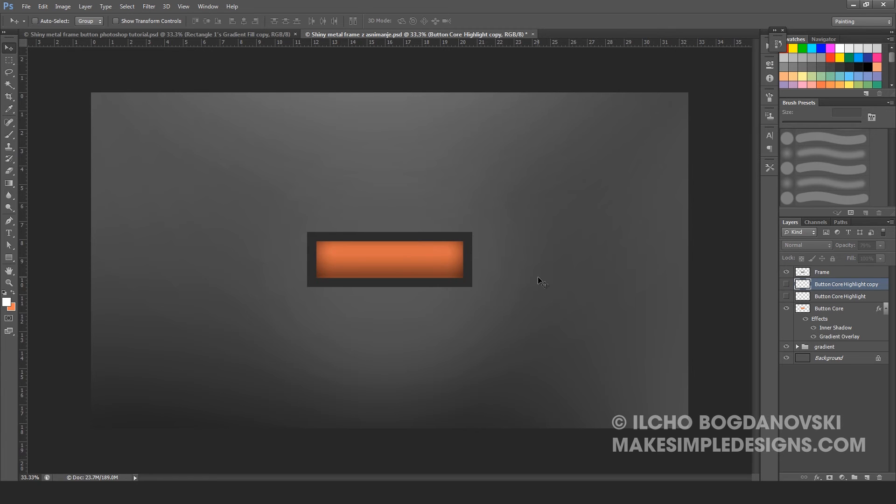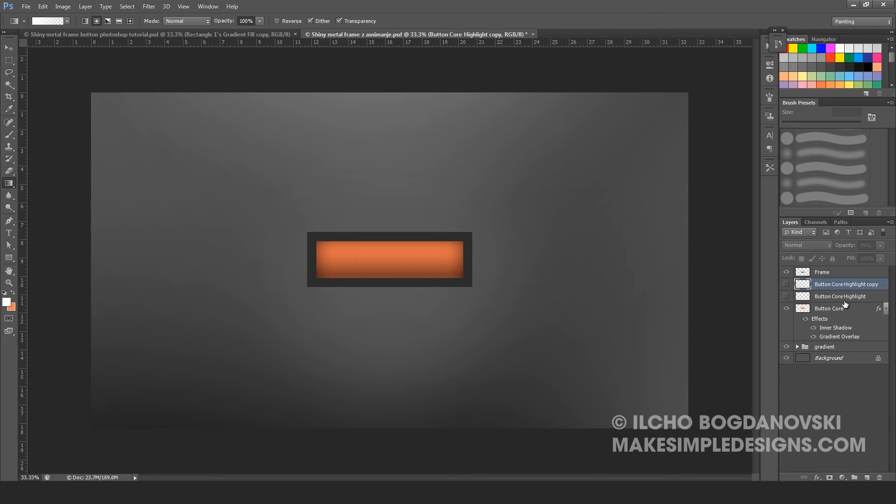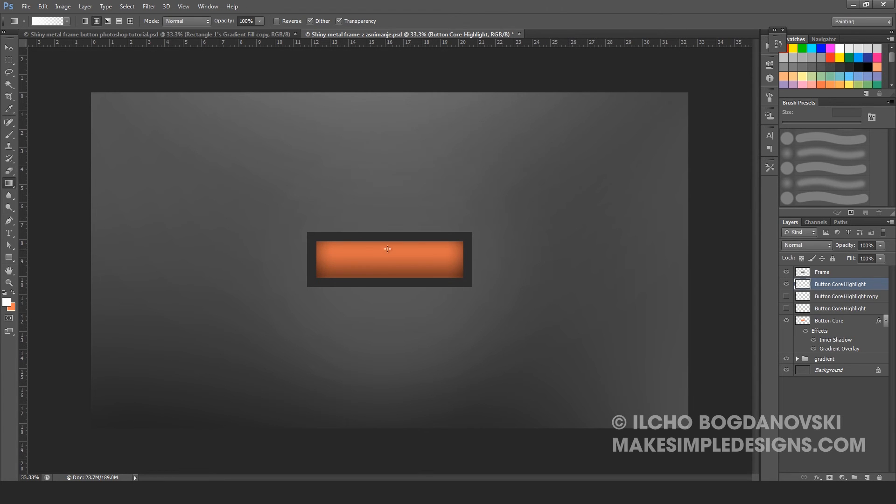The second way to create the highlight is by creating a gradient. Press the gradient tool and set it to be white to transparent, radial gradient. Create a new layer named button core highlight. Make a gradient, then press Ctrl-T to scale it, move it a little bit up, scale it to be a little bigger, and move it into position. You can lower the opacity so it won't be too intense.